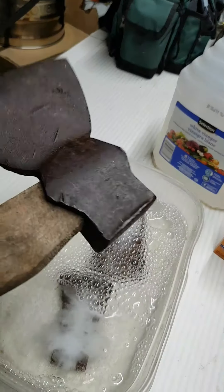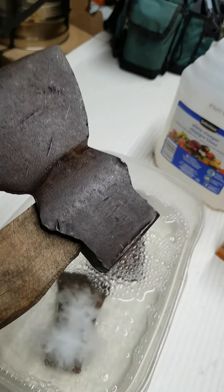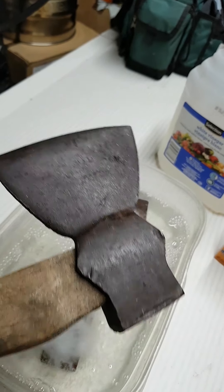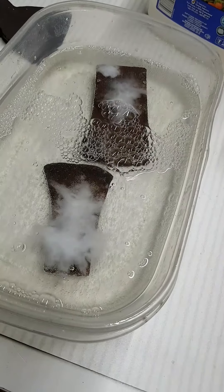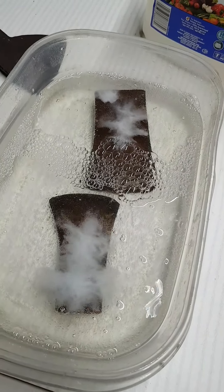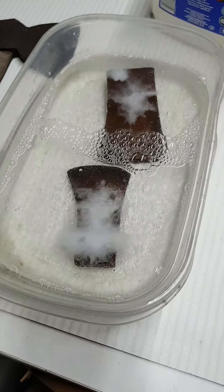Nobody has given me any indication of whether they want it left alone, so I'm going to clean it up. I'm not going to take a grinder to it or anything. As you can see, that's working well — lots of bubbles in there. I will leave that for a little while and we will come back to it and see how it turns out.